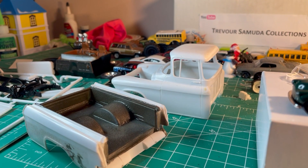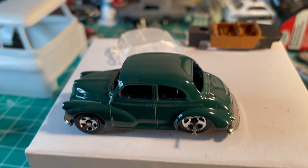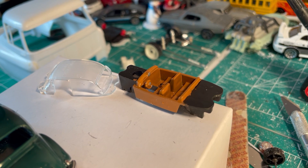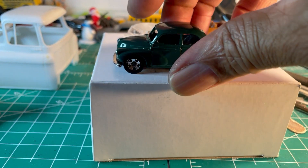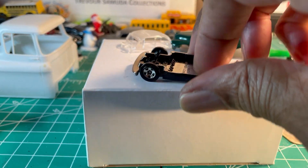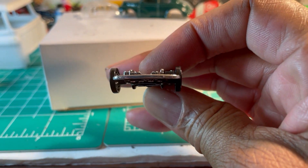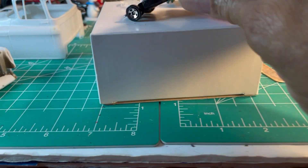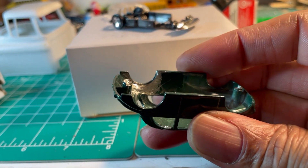I'm waiting on parts for the truck anyway, so this is where I am with the Morris. I painted the interior and underneath, painted the chassis black, left the bumpers chrome. And on the inside, here's what I use a router kit for.